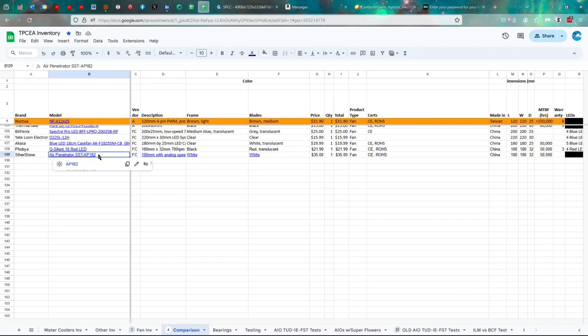So the Silverstone Air Penetrator AP182, or SST-AP182, has an analog speed slot control and an integrated air channeling grill and guard. It is on the expensive side because it's large and fewer people buy it since not everyone has an appropriate case for it. It's certified by CE and RoHS. Note: this is not the fan sent to me by Silverstone — I bought this one myself.